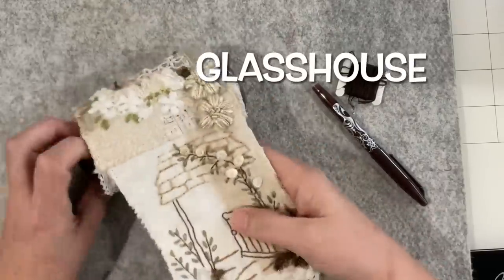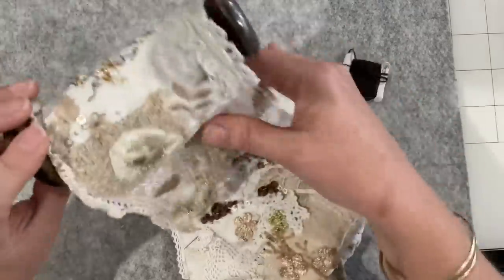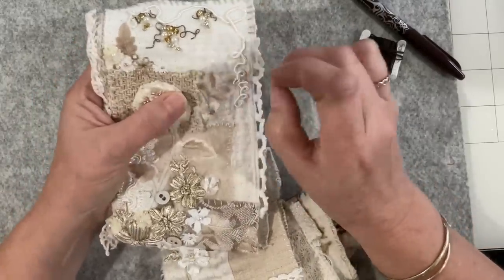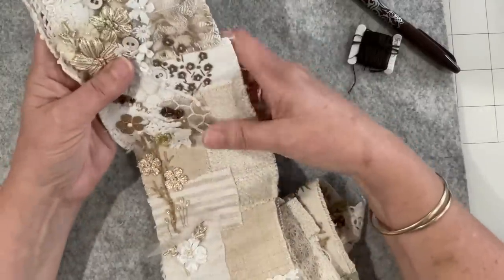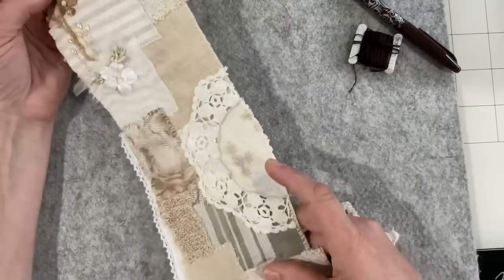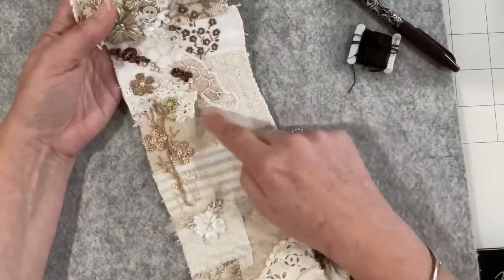Good morning everyone, welcome back to my channel. Today I want to work on our champagne garden - we need to do a glass house or a potting shed within it. I've got an idea of doing a glass house because I'd really like to have a go at that look where there's metal holding panes of glass together. It's finding the right spot to do it - maybe nestled in here where the little path is coming down to it.